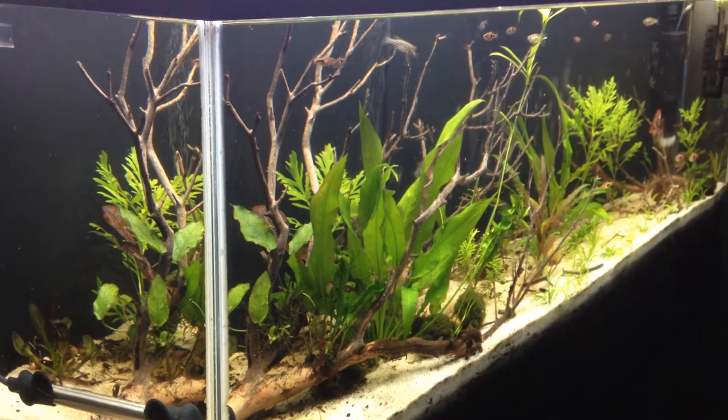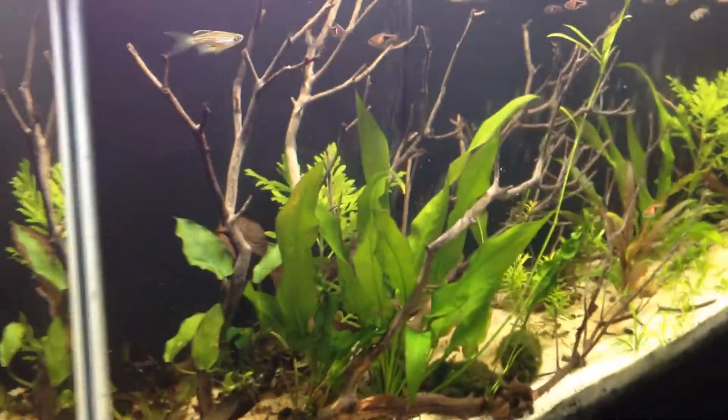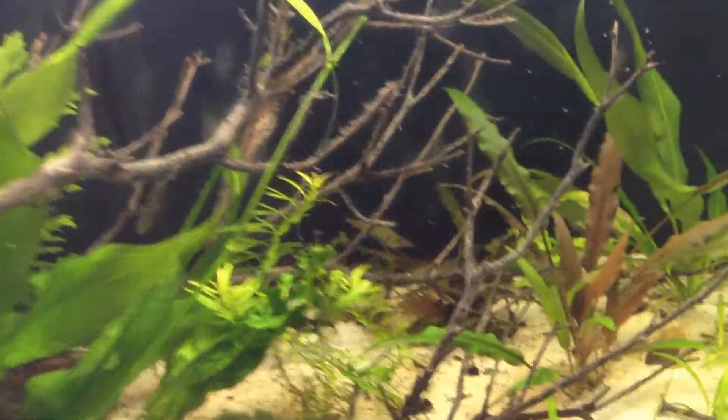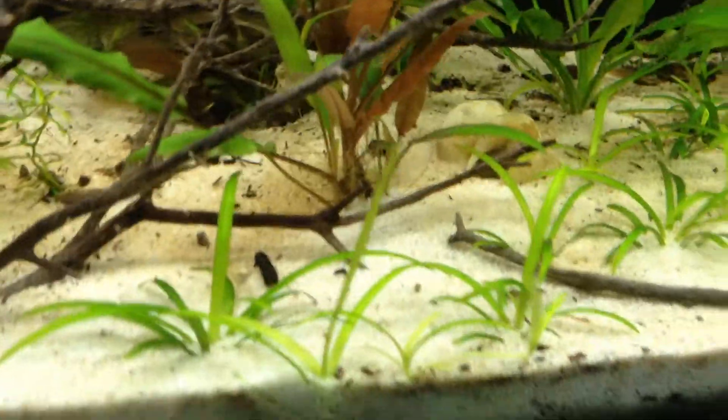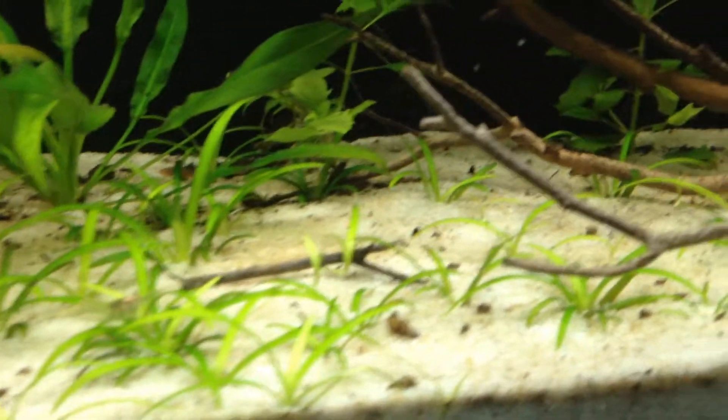What's going on? This is the update on the 45 long. Got some pretty good growth going on. Dorsage is doing really good, spreading all over the place.